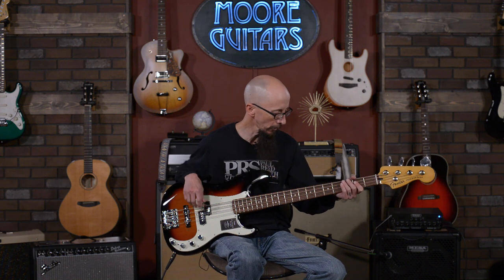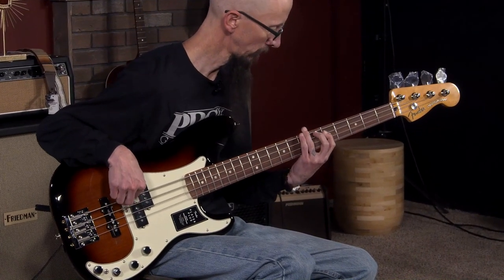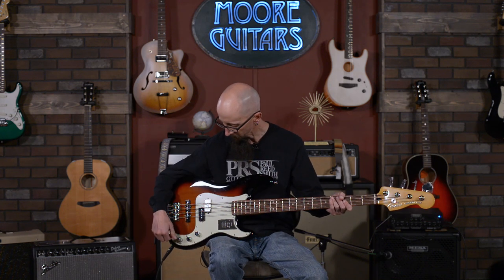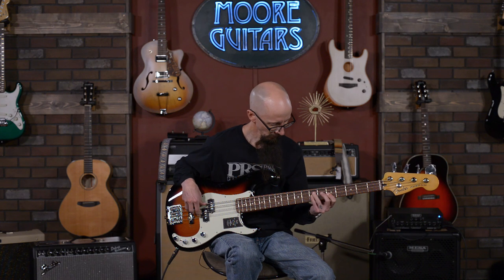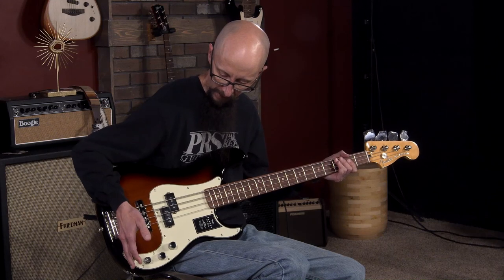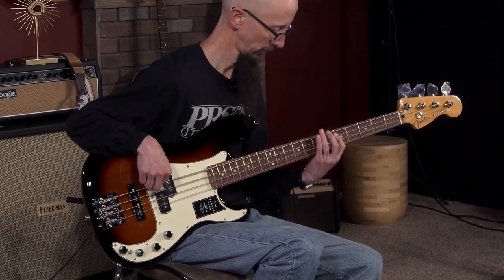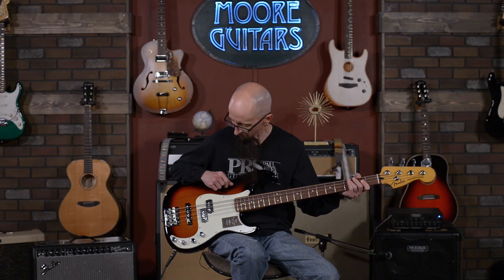We'll roll the treble up a little bit and have a listen. [plays] Yeah, you can really hear those round wounds and some of the overtones with the treble up a bit. Now let's listen to it with the mids scooped out. [plays] All right, now we're going to roll the mids all the way up.